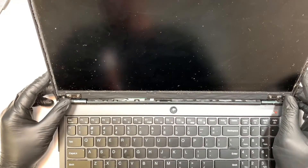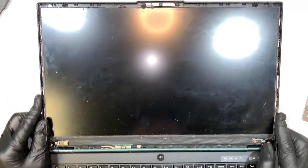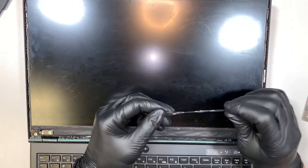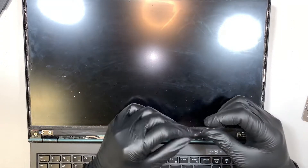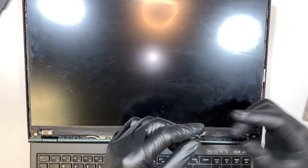At this point you can see the screen is pretty much ready to be removed. You see this little tab right here at the bottom right corner and the bottom left — this is where you want to pull the little black tab. I broke the cable! I was going to tell you to be gentle when you pull the cable — I pulled it too fast and broke it.